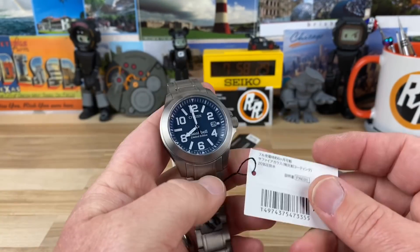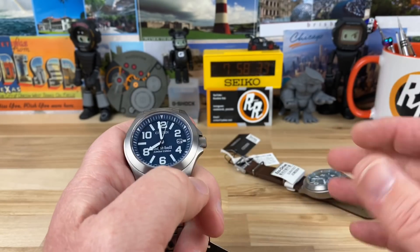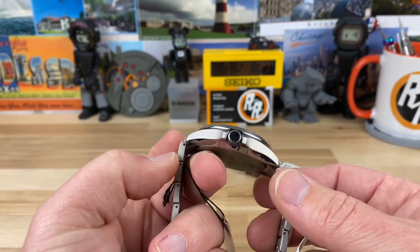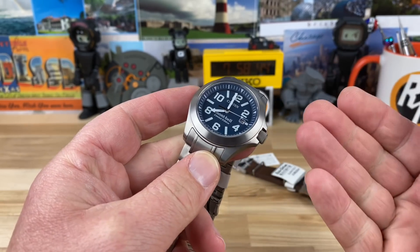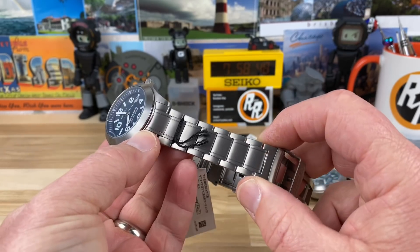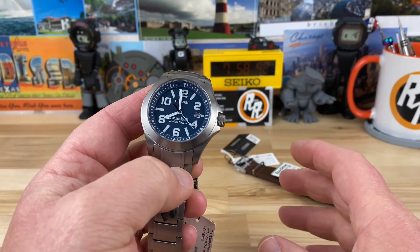So let's start off with the blue one and then we'll move on to the green one. Case size on both of them is going to be the same — 40 millimeter case, 46.2 lug tip to lug tip, 12 millimeter thick to the flat sapphire crystal with AR coating on the underside, 20 millimeter lug width, bracelet tapers down to 18.